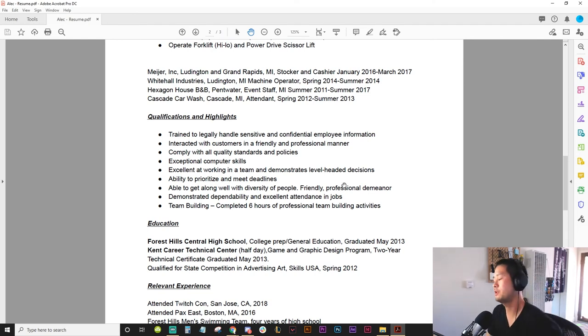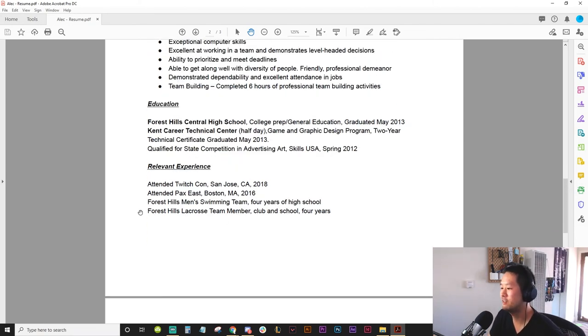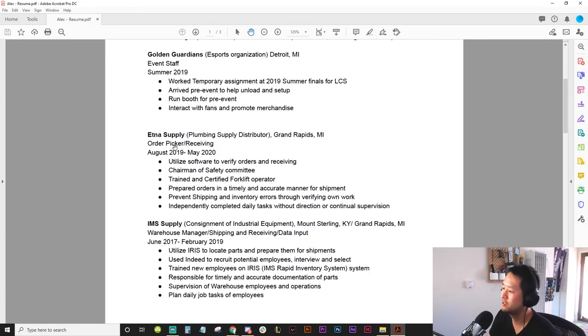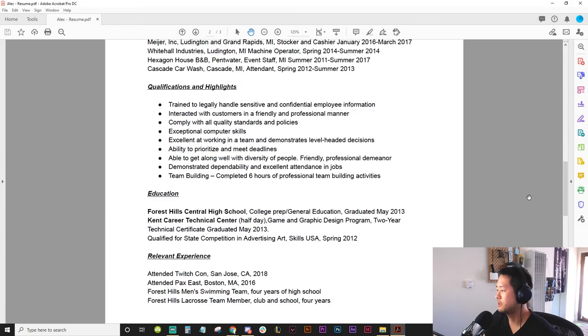This is a really weird section — I think you should put this into a small paragraph, an executive summary, or even through a cover letter. For education: placed in a state competition in advertising art — that's super interesting to me, tell me more. Game and graphic design program — I want to know more about those things, and they're not anywhere else in your resume. Then at the bottom there's a 'relevant experience' section, which is confusing because your work experience should already be relevant. And I don't know how this is actually relevant experience — you went to TwitchCon, you went to PAX East — unless you volunteered there or did something there, that's kind of weird.